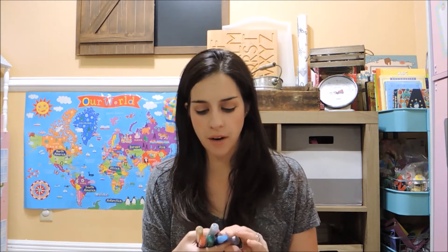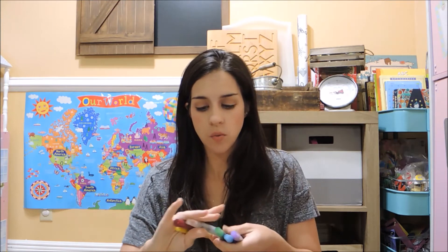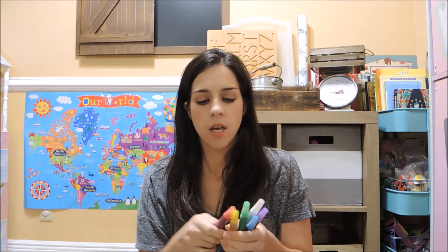The next thing I picked up from Michaels is their Creation brand — we just picked up some glitter glue pens. We'll be using these every week. I had some from the dollar store that I'd had for a long time and we needed to restock, so I went ahead and picked these up.